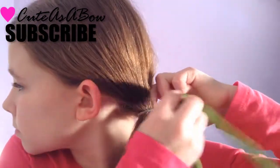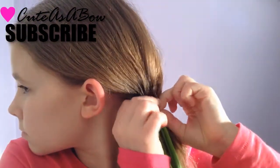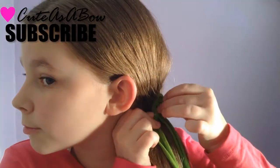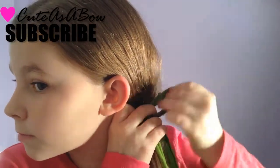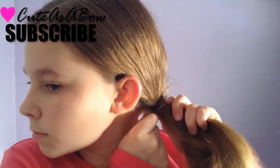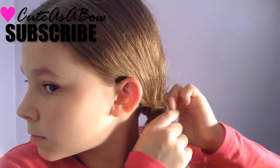Now, take a ribbon and slide it under the elastic. Pull one loop of the ribbon from out of the ponytail. Now move the folded ribbon to the back of your ponytail.